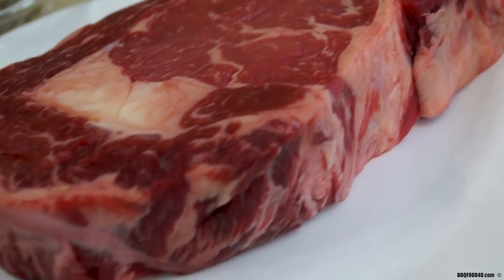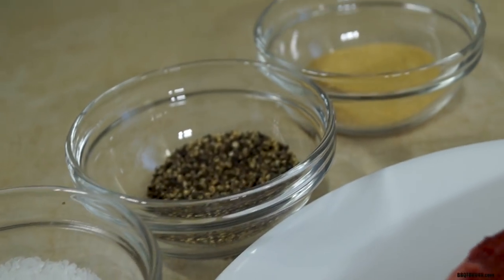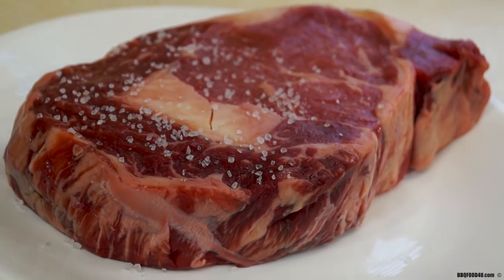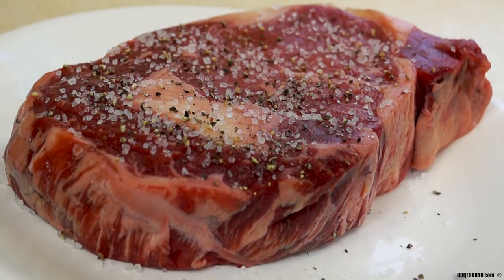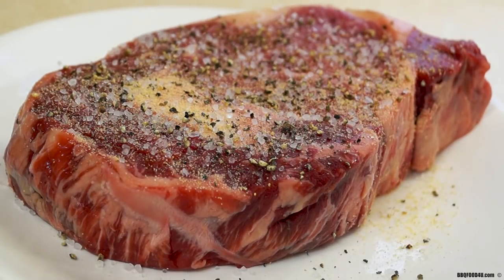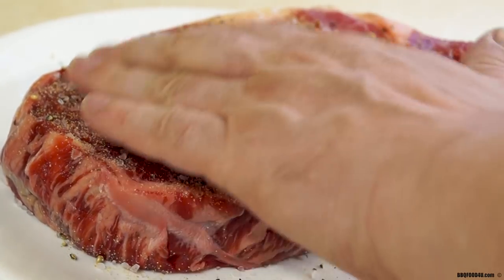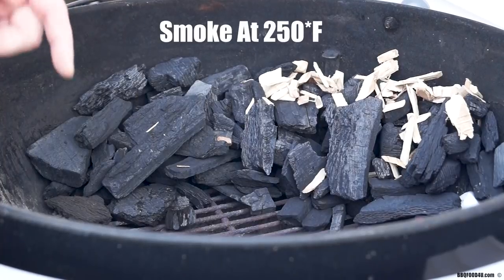The steak I'll be cooking today is this gorgeous ribeye. To keep the seasoning nice and simple I'm gonna be using a medium coarse sea salt, fresh cracked black pepper, and granulated California garlic. This is a thick cut of meat so liberally season it — do not be shy with the salt, pepper, and the garlic powder. Once you have it coated, take your hand and press the seasoning firmly into the meat, flip it over, and repeat on the other side. Be sure to get the edges and the sides of the steak and season it as well for maximum flavor.